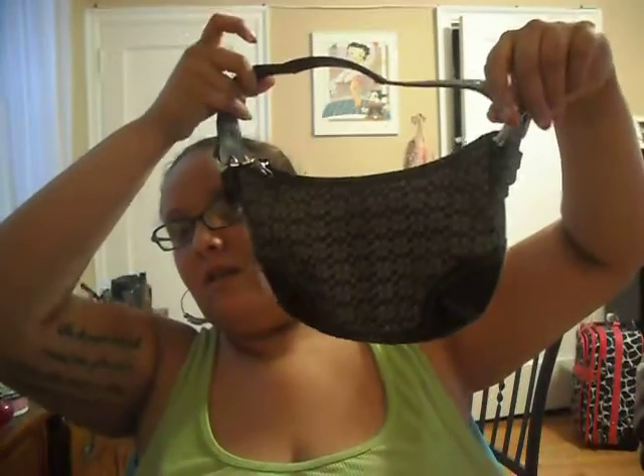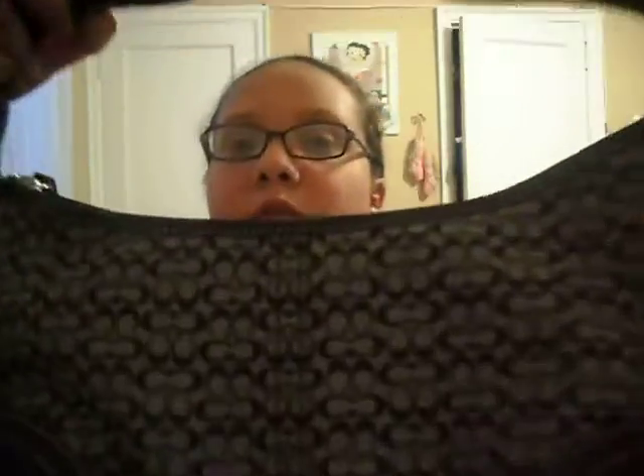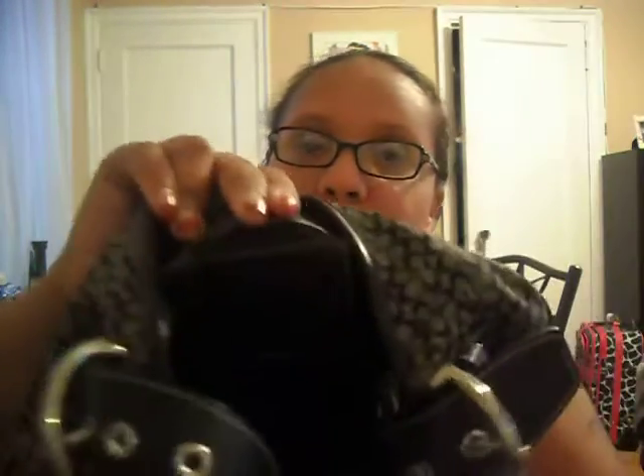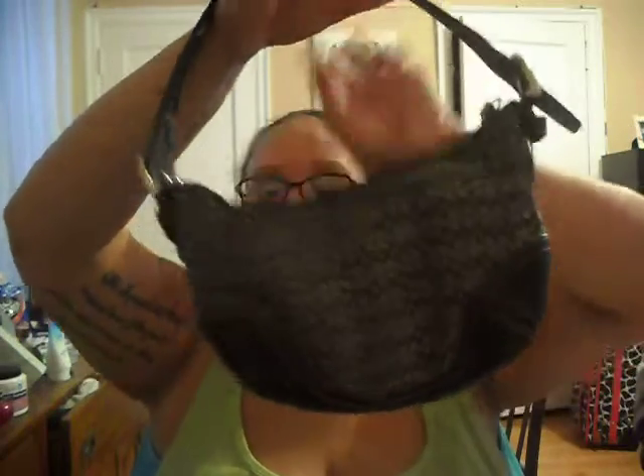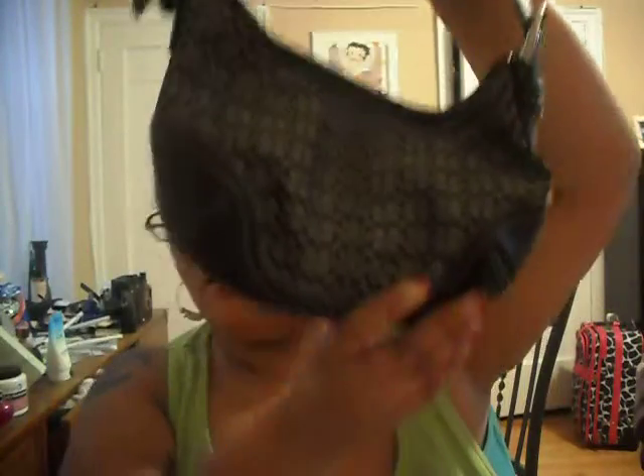I just got the purse yesterday. Here's the purse right here — it's a Coach purse and it is real. It has a zipper inside and the label and everything. I like the fact that it's small, easy to carry around, and it's in really good condition.